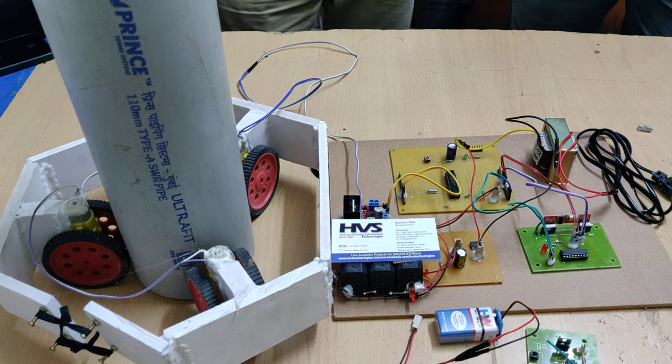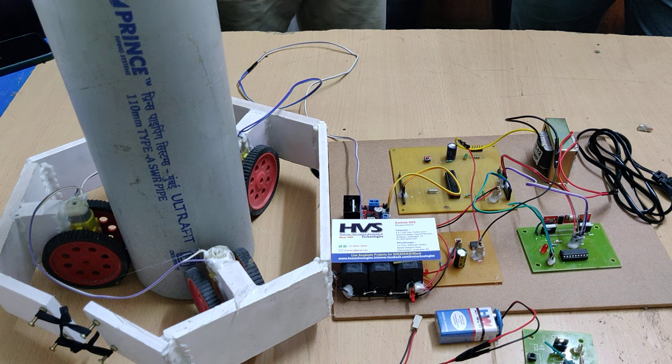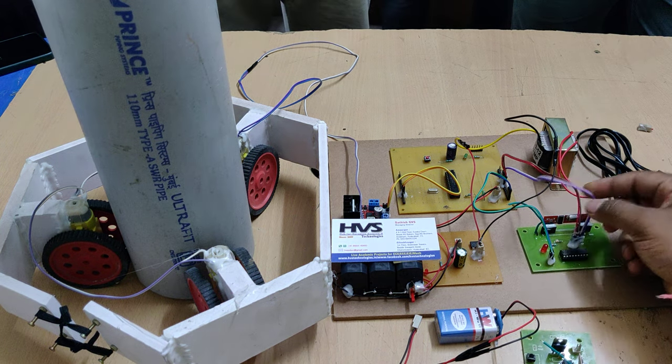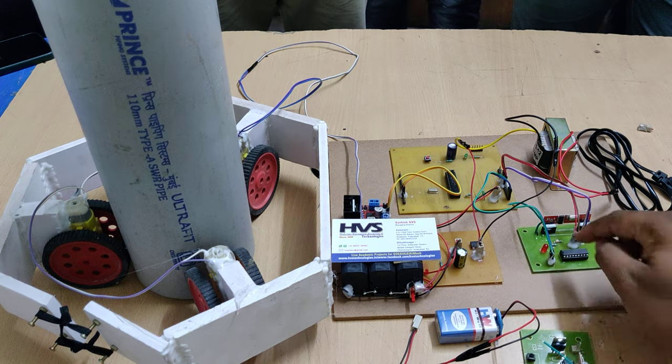After decoding, we consider data bits D0, D1, D2, D3. When we press this button, D0 is going to be zero and remaining all are one. Same here — when we press the switch, D0 is going to be low and remaining all are high.